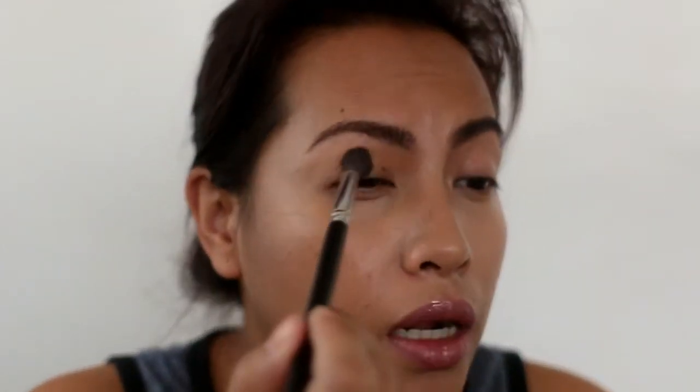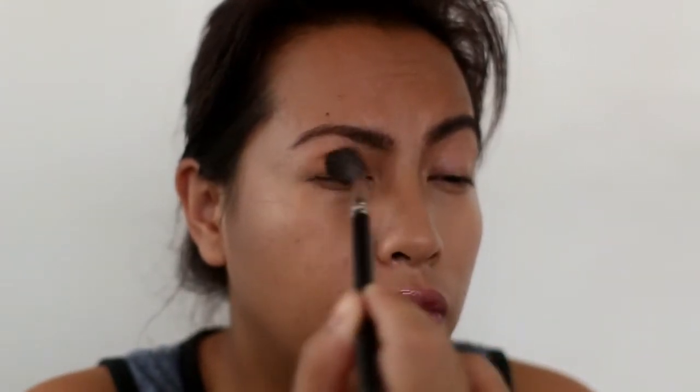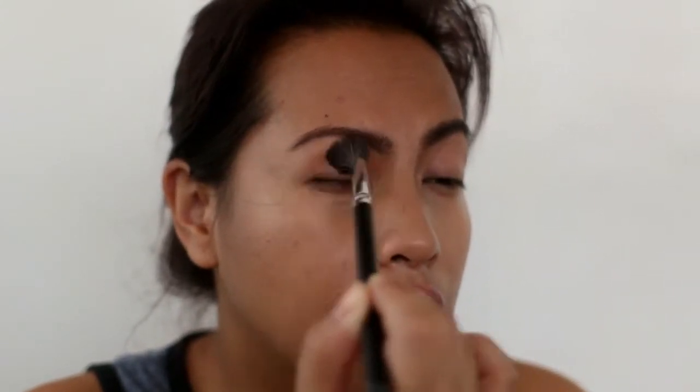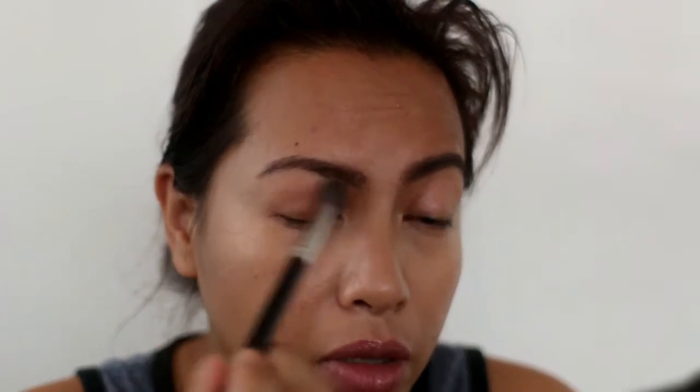As you can see I've already got the rest of my face done — it's just the eyeshadows that I haven't done, so that's what we're going to do today. I'm going to start with a base color called Saddle, which is a matte color, and I'm going to put that all over my eyes. I'll do one eye first and then off-camera do the other. I'm applying that with a fluffy brush all over the lids, and this is going to be the base that helps create the transition and helps the eyeshadows blend better.